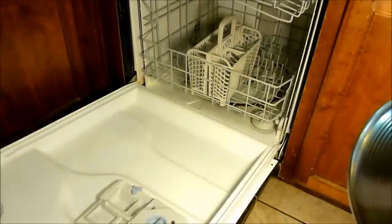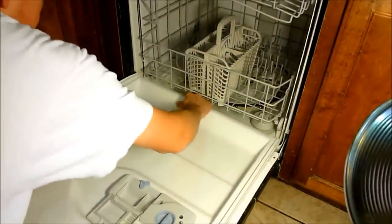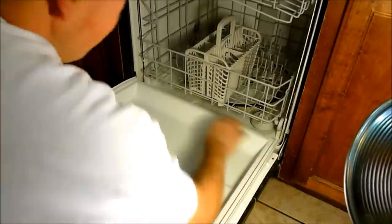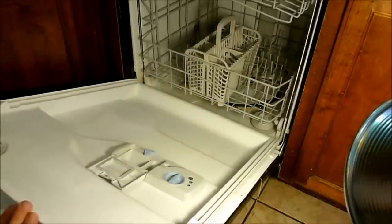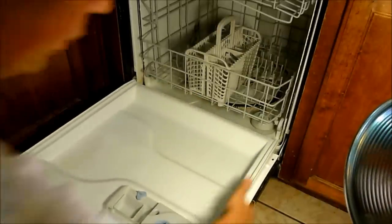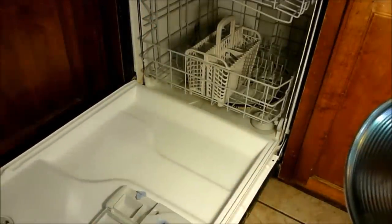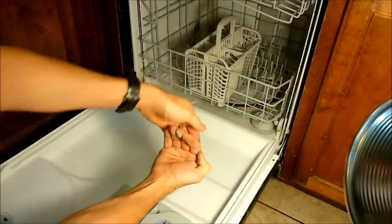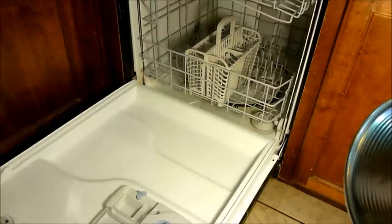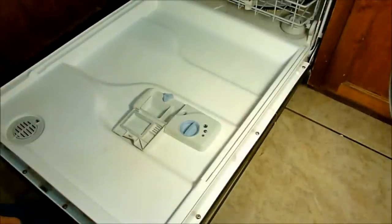When you go to reassemble, at the bottom of the dishwasher tray there is a lip, and the door needs to go up over the top of that lip. It can sometimes be hard to get into position. The door hooks underneath the lip, so make sure the lip comes up and the door goes over it so it can move freely. Then go ahead and reassemble the screws, plug it in, and give it a test.